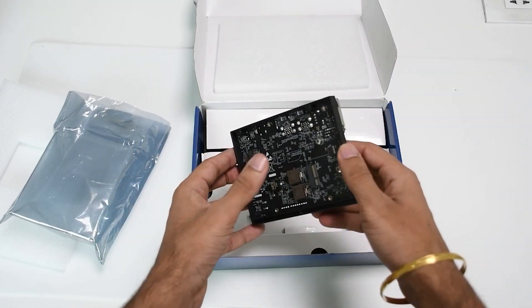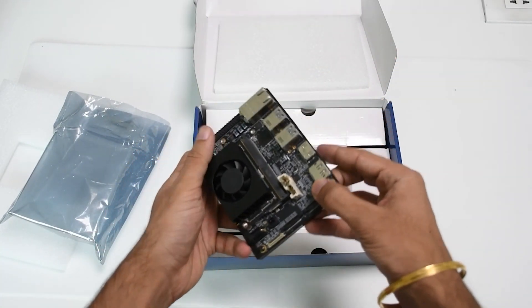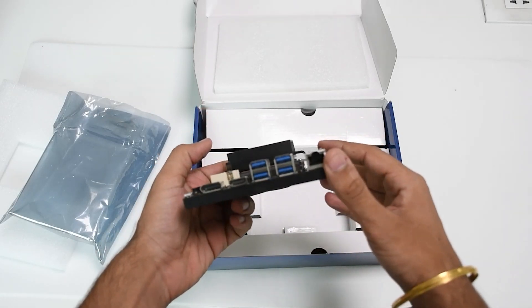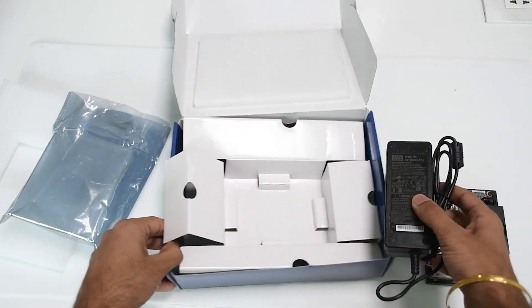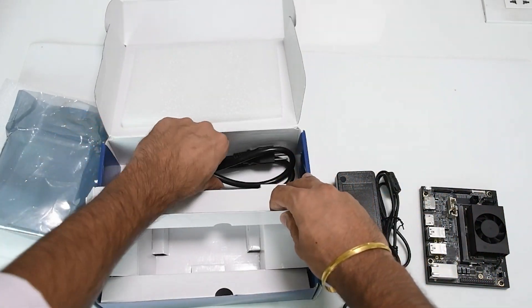Here is the development system, which includes the powerful Jetson Xavier NX module and carrier board, an adapter to power the system, and a power cable.